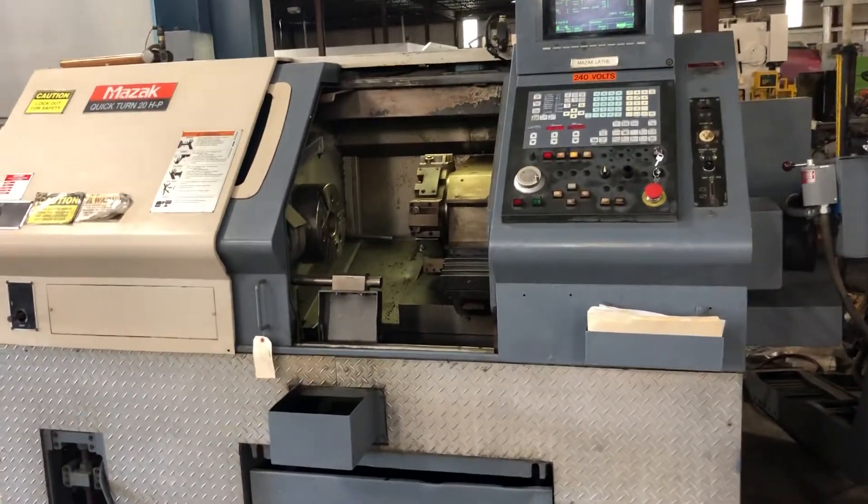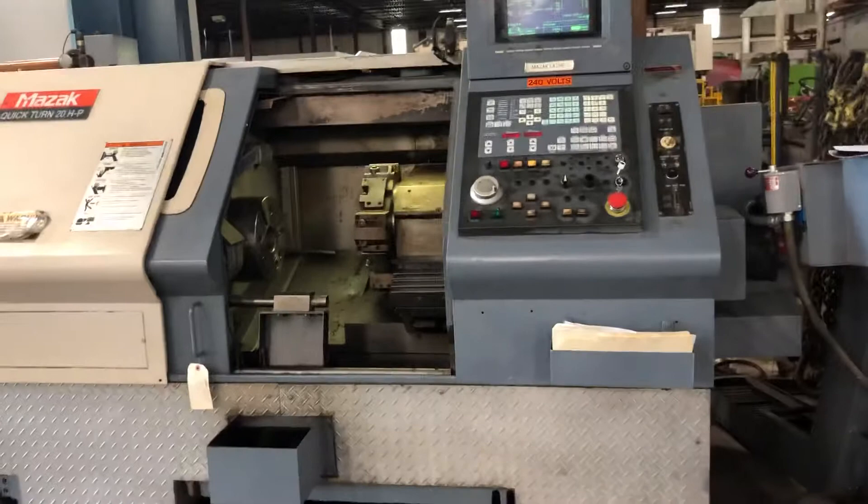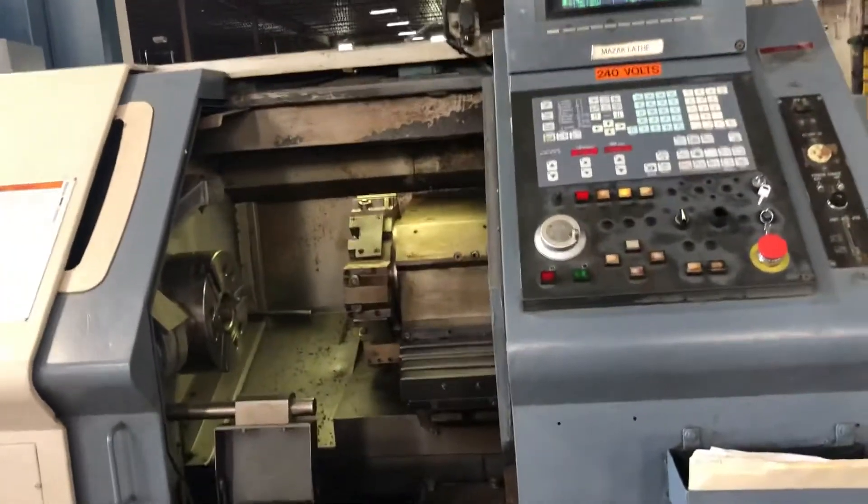This is your Mazak Quick Turn 20. I've had it running for a couple of days now, off and on.